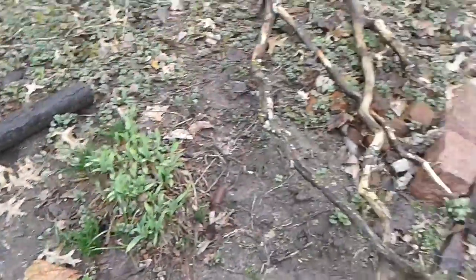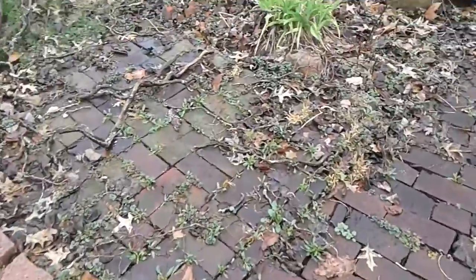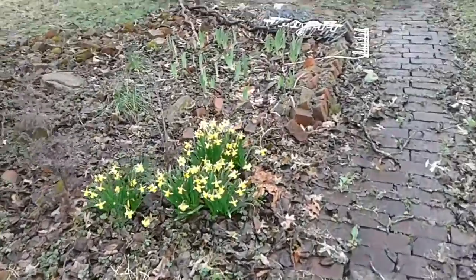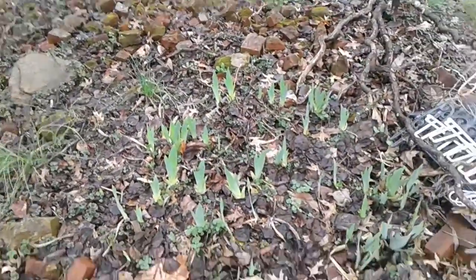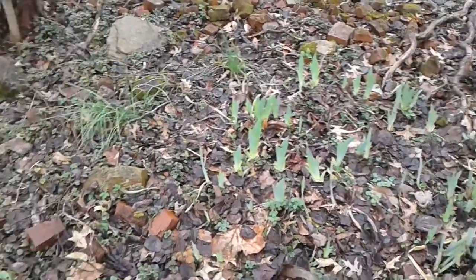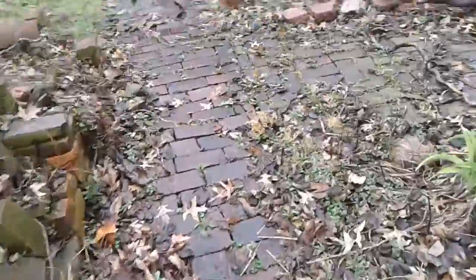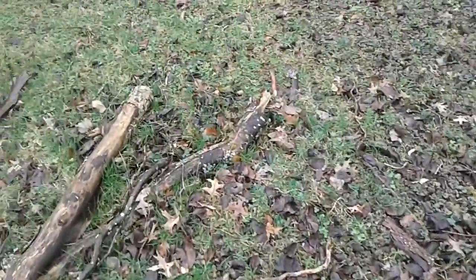Farther down here is what they should be looking like — these are the irises. I also discovered the other day that I didn't get all the irises where I was moving them out of.